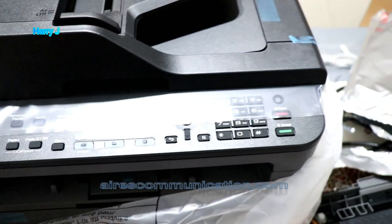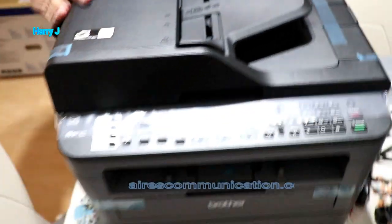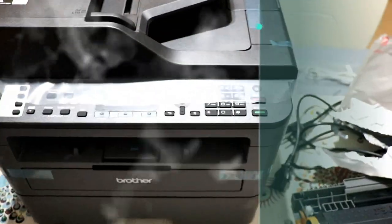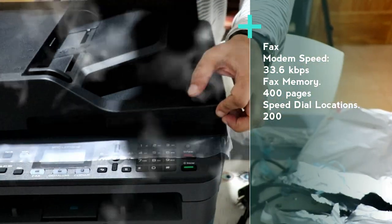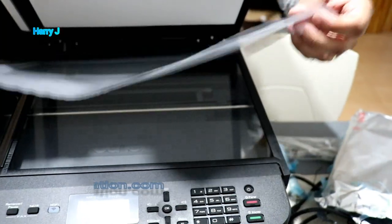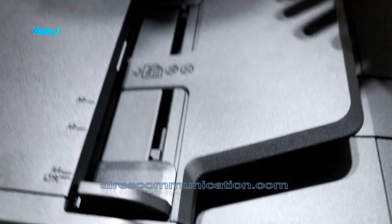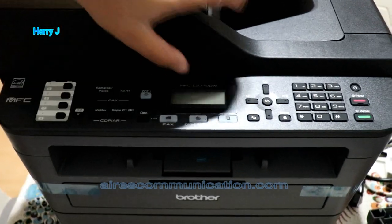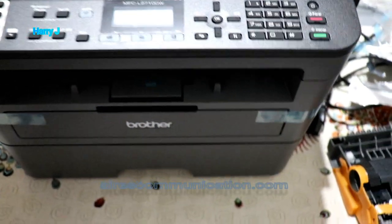I'm gonna take the bag out. Let me show you the buttons — I'm gonna take this protective covering off. This is the part for copying — you put paper here and it will go inside and make a photocopy directly. And this part is the scanner, so you put the document you want to scan here. And here we have some buttons.